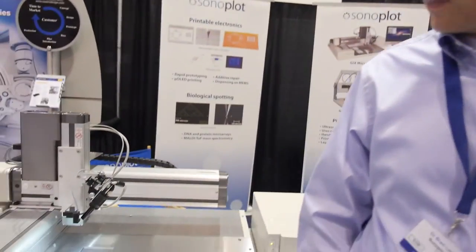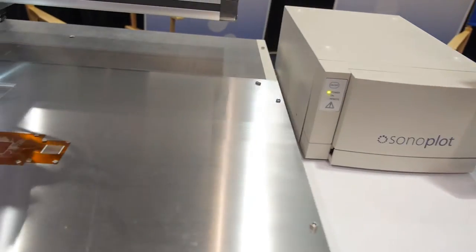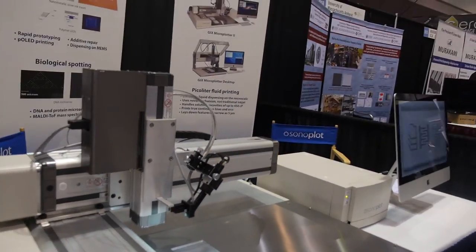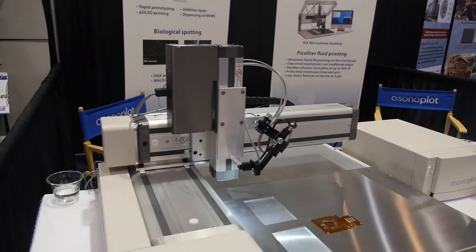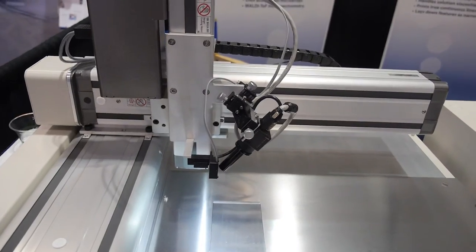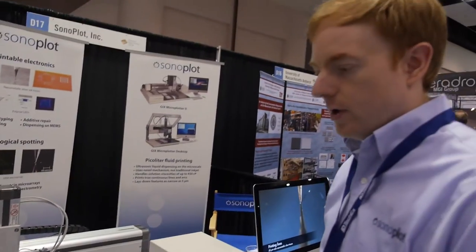We're looking at one of our Microplotter systems. Like the name indicates, these basically act like pen plotters but on the micro scale — for dispensing liquid and a variety of different electronic materials, for rapid prototyping, research, and R&D on a wide range of electronic materials.